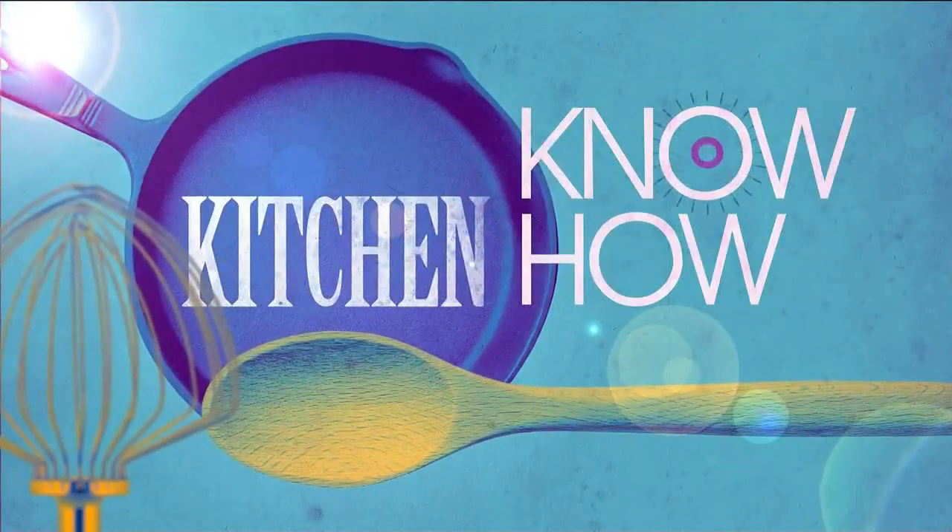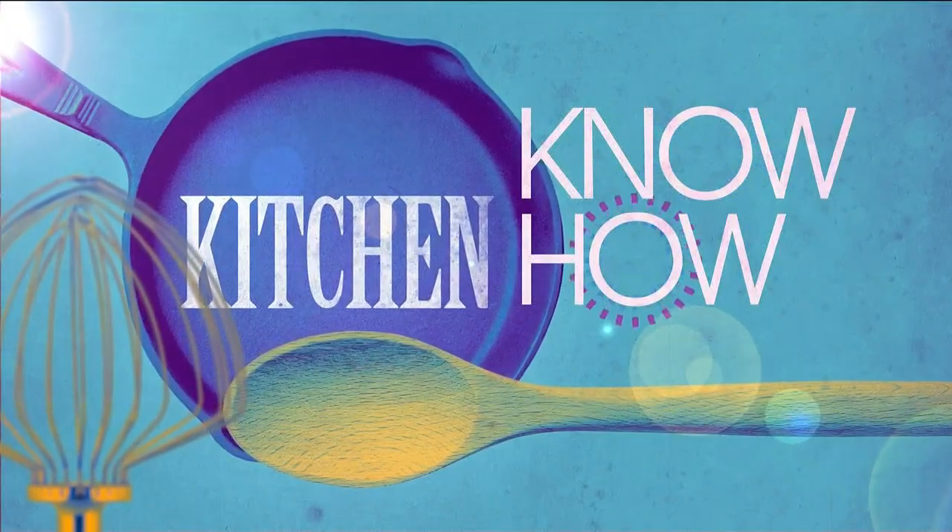From cutting an onion correctly to learning the proper way to clean your sink, having a handy collection of cooking skills is essential for making better meals and saving time. We're diving into a few of them today in a new segment that we're calling Kitchen Know How. Lifestyle expert Mandy Landefeld is here to break it all down for us.